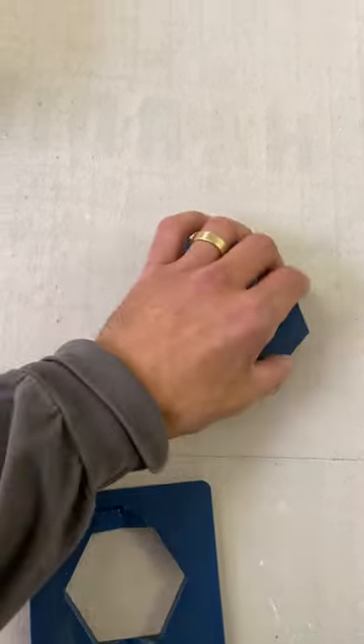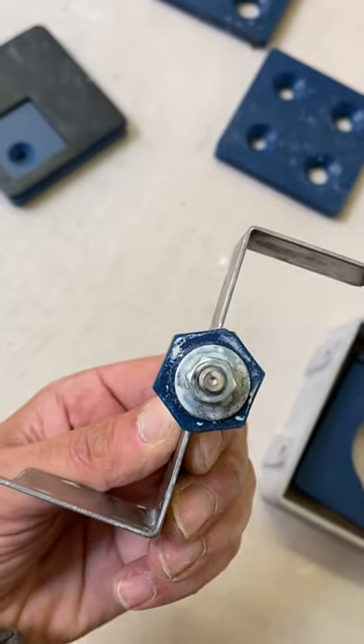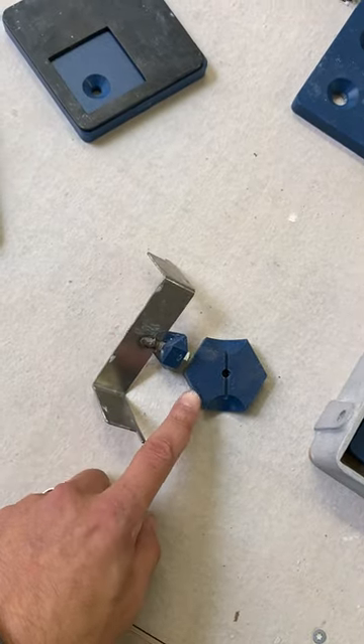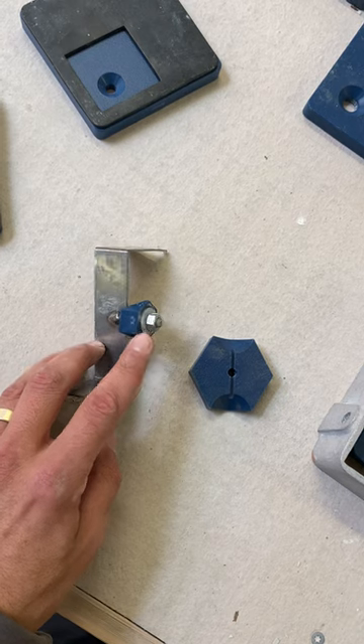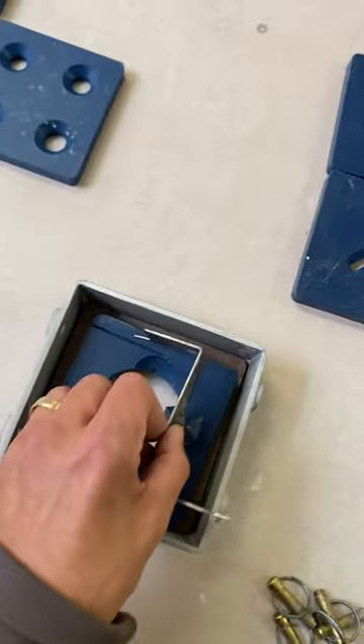You can swap out the internal shape just by loosening that nut. Say you wanted a bigger hexagon — loosen the nut, pull this one off, put this one on, tighten the nut, and place it back on the die.